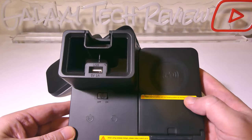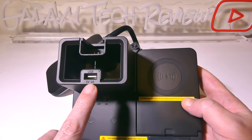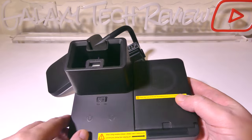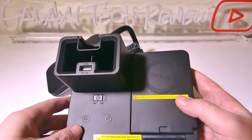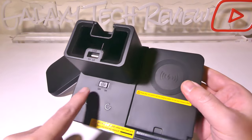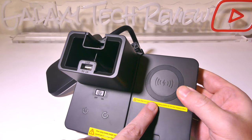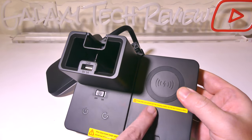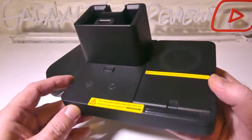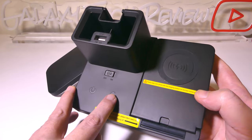You do notice that you get a dedicated USB 5 volt 1 amp charger. Now it's not a super high powered USB port, but that USB port can of course charge a secondary device. You have an on and off switch there for the fan with your wireless charger on the right, as well as two capacitive touch buttons here that are flush with the unit.